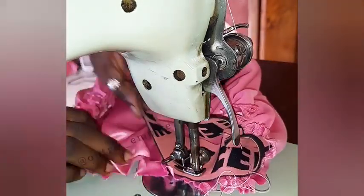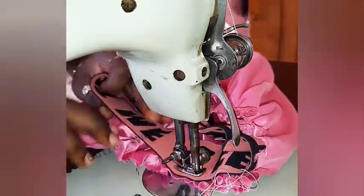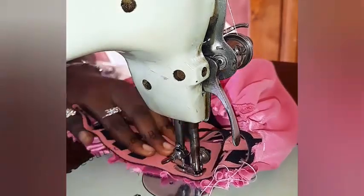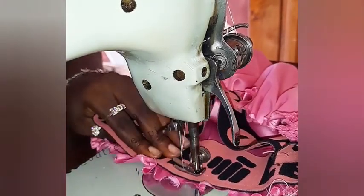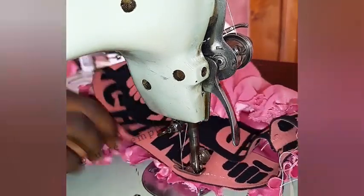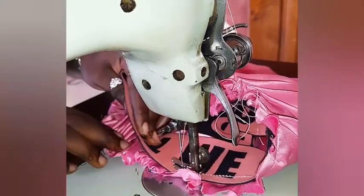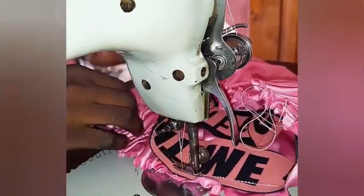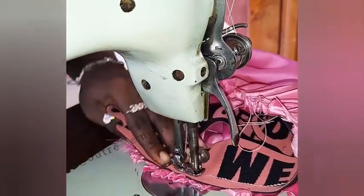Now what I'm doing is sewing the elastic band to the bonnet. Here you can see the right side of the bonnet is facing the right side of the elastic band — that's what makes it easier to sew. So once you're done, your air bonnet is ready.